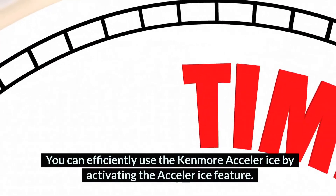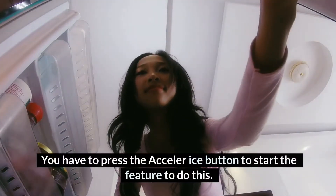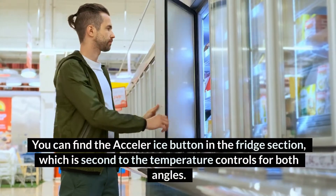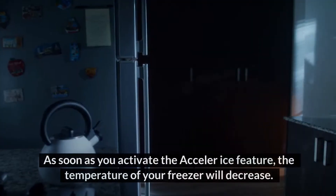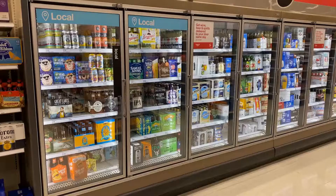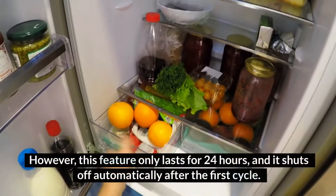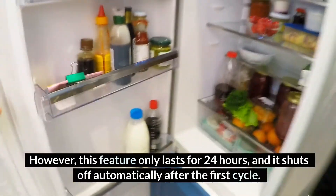How to use Kenmore Acceler Ice. You can efficiently use the Kenmore Acceler Ice by activating the Acceler Ice feature. You have to press the Acceler Ice button to start the feature. You can find the Acceler Ice button in the fridge section, which is second to the temperature controls for both angles. As soon as you activate the Acceler Ice feature, the temperature of your freezer will decrease, enabling the Kenmore Acceler Ice to manufacture enough ice cubes. However, this feature only lasts for 24 hours and shuts off automatically after the first cycle.